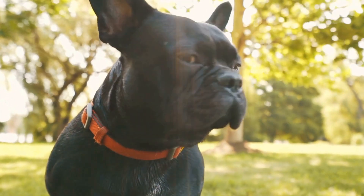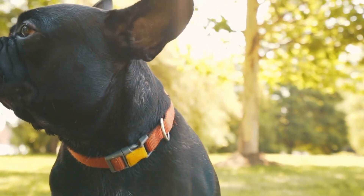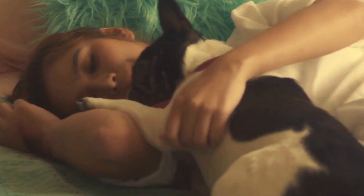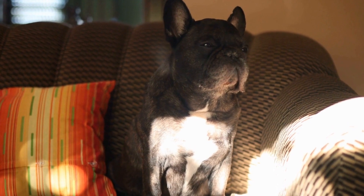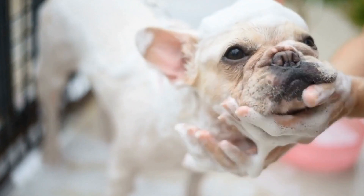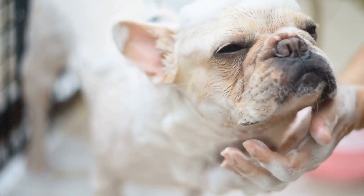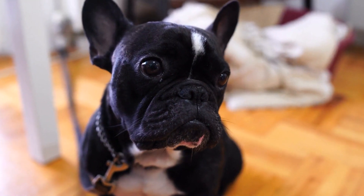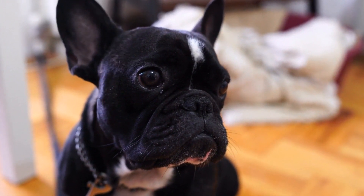To prevent or manage hip dysplasia in your French Bulldog, there are several measures you can take. Firstly, maintaining a healthy weight is crucial. Obesity puts unnecessary strain on your Frenchie's joints, increasing the risk of joint problems. Make sure to feed your dog a balanced and portion-controlled diet and avoid giving too many treats or table scraps. If your Frenchie is already overweight, consult with your veterinarian to develop a weight loss plan tailored to your dog's specific needs.